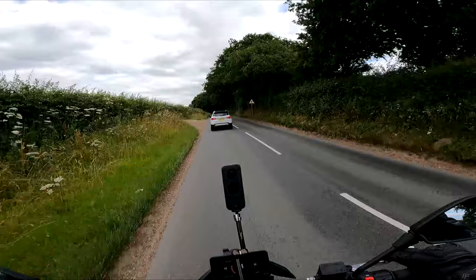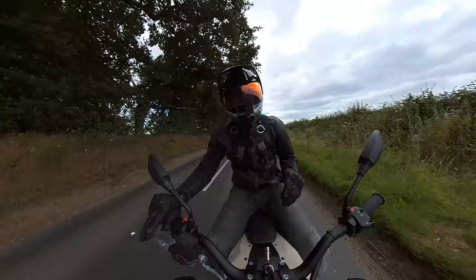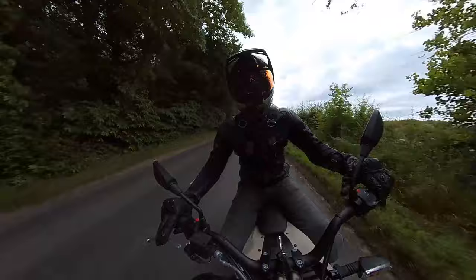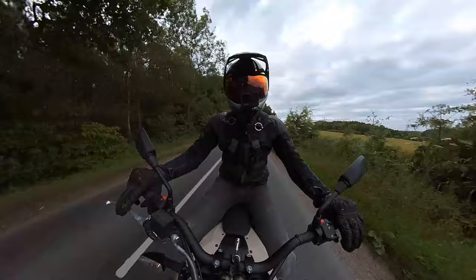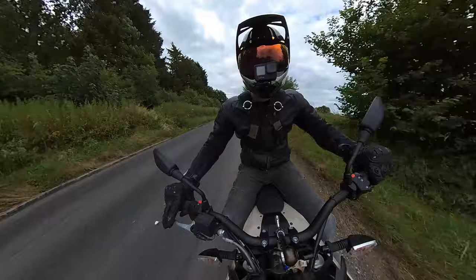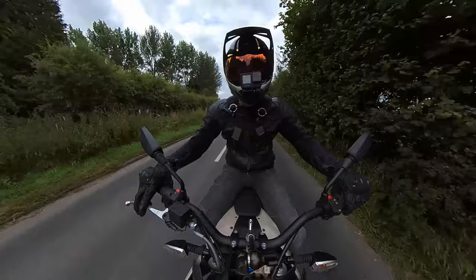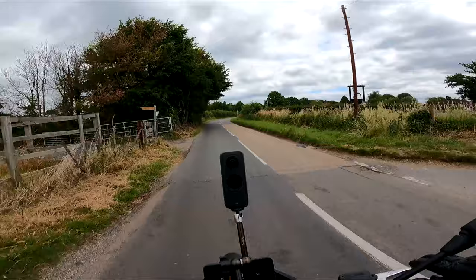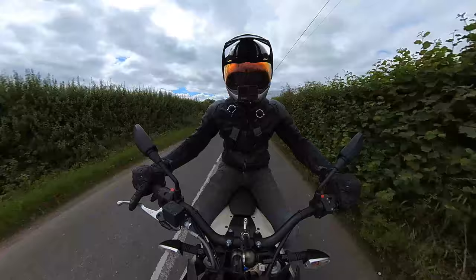The brakes are absolutely great on this thing. I have a DRZ 400SM supermoto and this feels so much lighter, more agile and nimble - quicker in fact. The DRZ is 440cc and weighs about the same, but this just goes the second you want extra speed, at any point in a corner. I feel like I can ride this bike even better than the FXE, even with this 21-inch front wheel, and I've always been a fan of supermotos and 17-inch wheels.